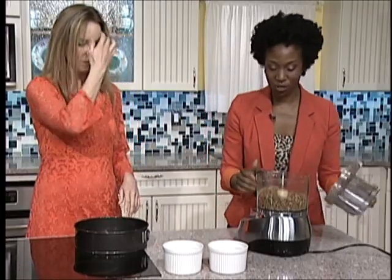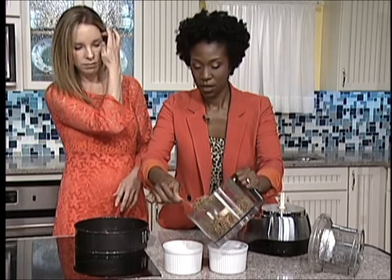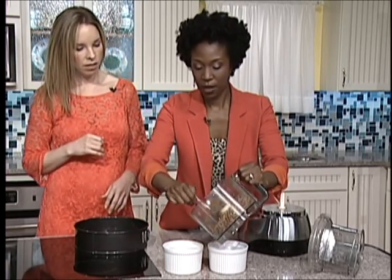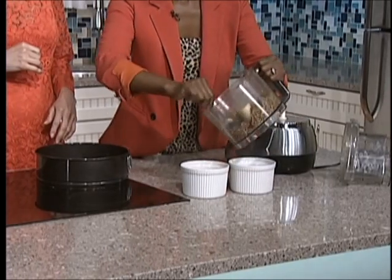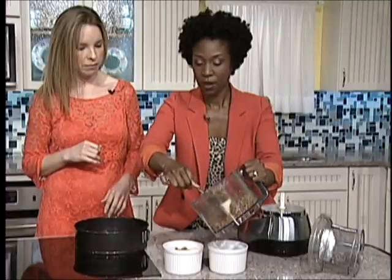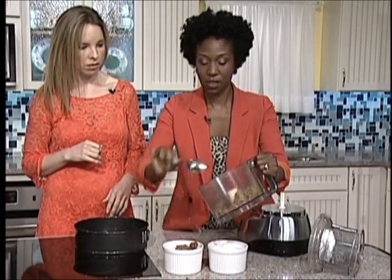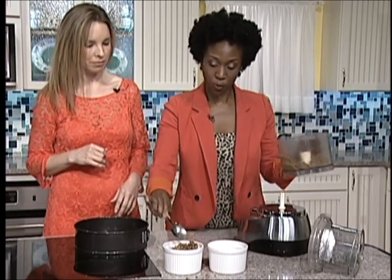So we will now just put our crust in here. We'll be able to put it in our pan — we just need a thin layer. Only two components, super quick and easy.